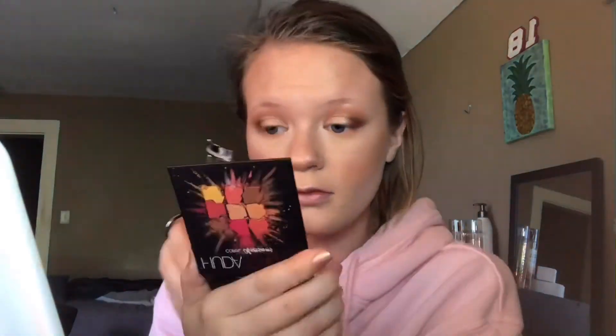For mascara, I'm going to be using my Lash Paradise Primer and mascara. First I'm going to curl my eye. I used to be like deathly afraid of these eyelash curlers — I've seen all those pictures of when girls lose their eyelashes. But recently I've gotten into using it. Then I'm going to take my primer first.